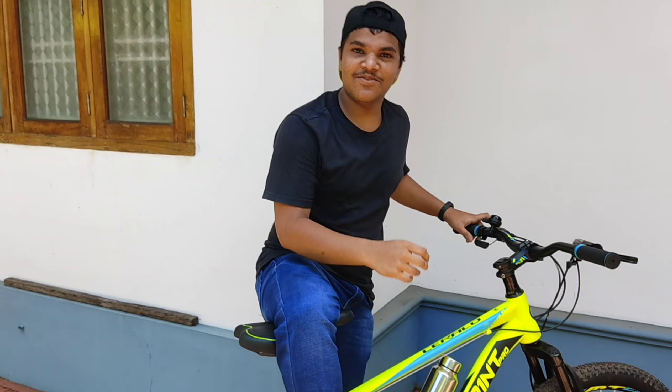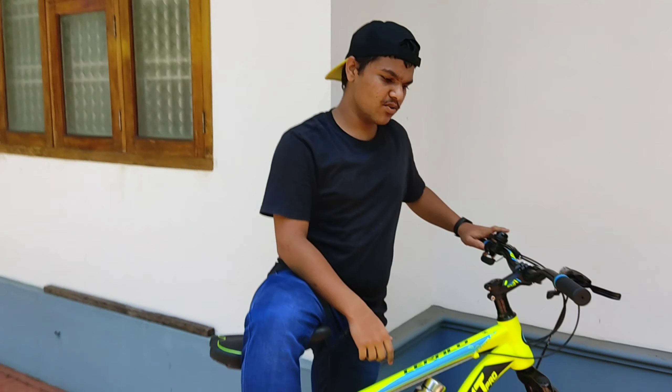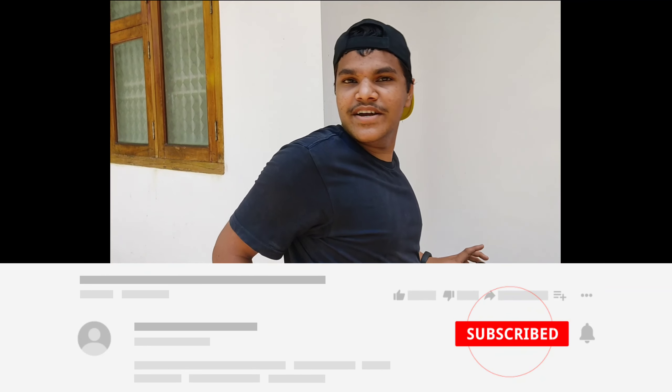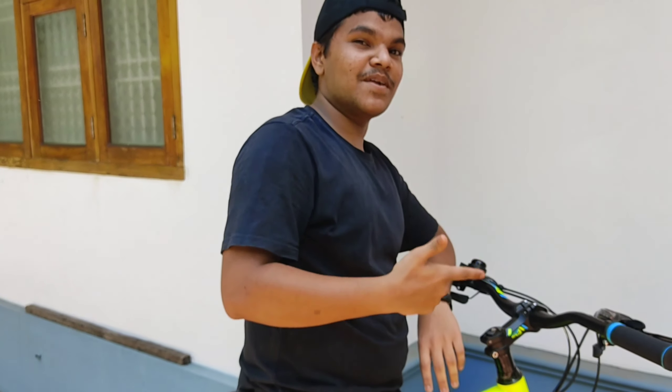The link is under the description of this channel. If you want to click on the link, please like this channel and subscribe to our channel. If you want more videos, please subscribe.